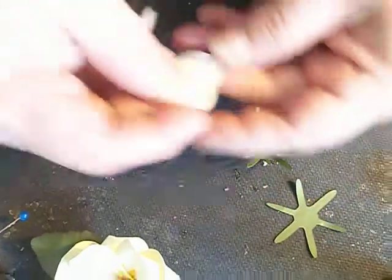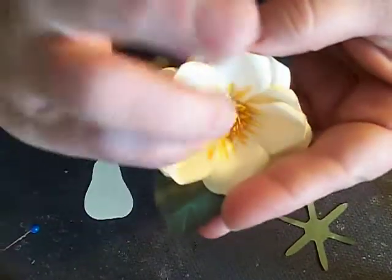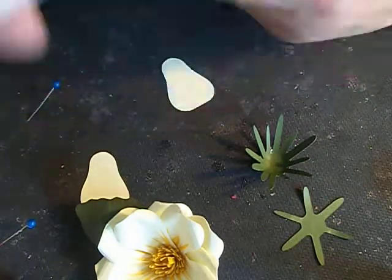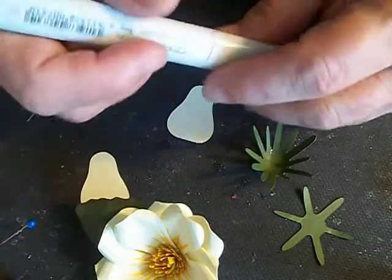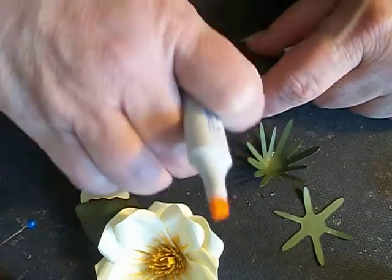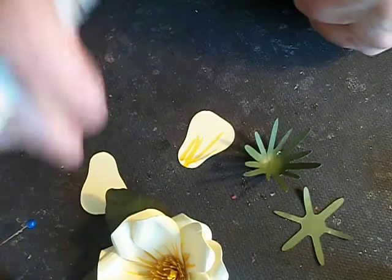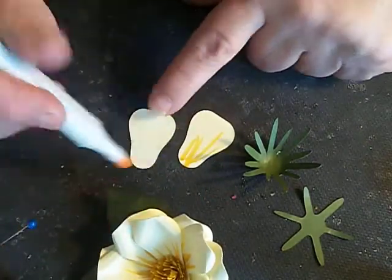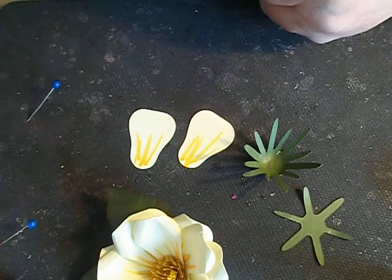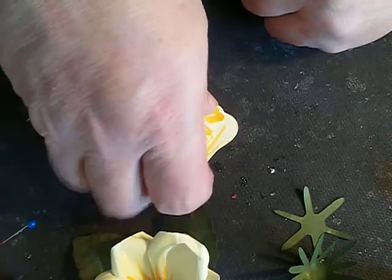Now we're going to take our petals and what we need to do is make the highlights in the middle — the yellow highlights. I've got a yellow copper marker that I used for this. You can use any marker you want or you can use ink, whatever your favorite medium. I take it and I just start at the bottom and go up, just make some strips like that. And for time-saving purposes, we've got several of them already done.